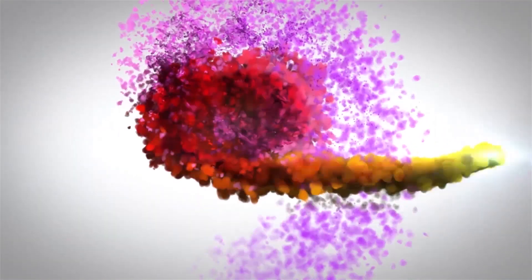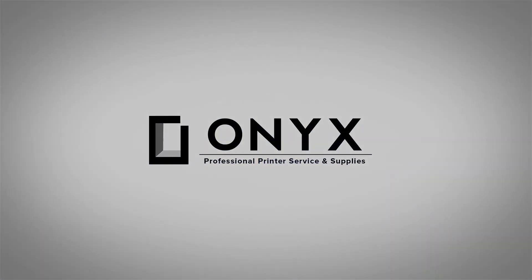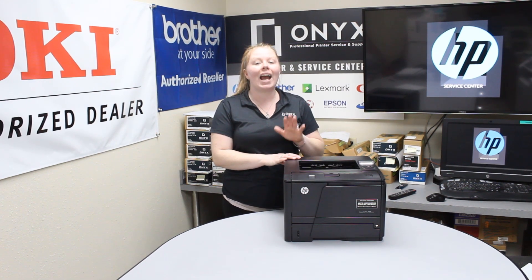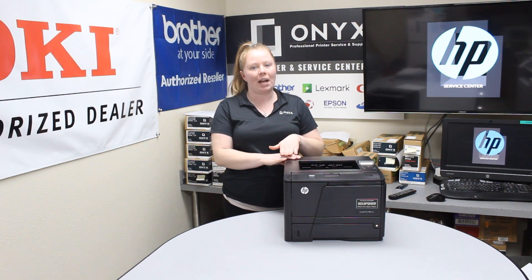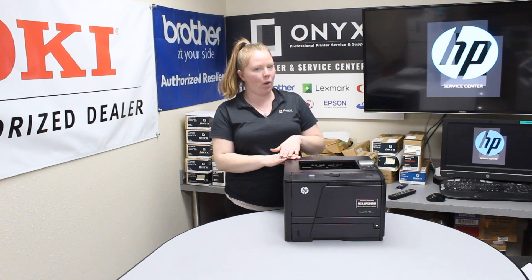We are Onyx Imaging — the highest rated and most reviewed printer service center in Oklahoma. Hey there YouTubers, it's your girl Brett over here at Onyx. Today I'm going to show you how to print a supply status page on an HP LaserJet Pro M401.